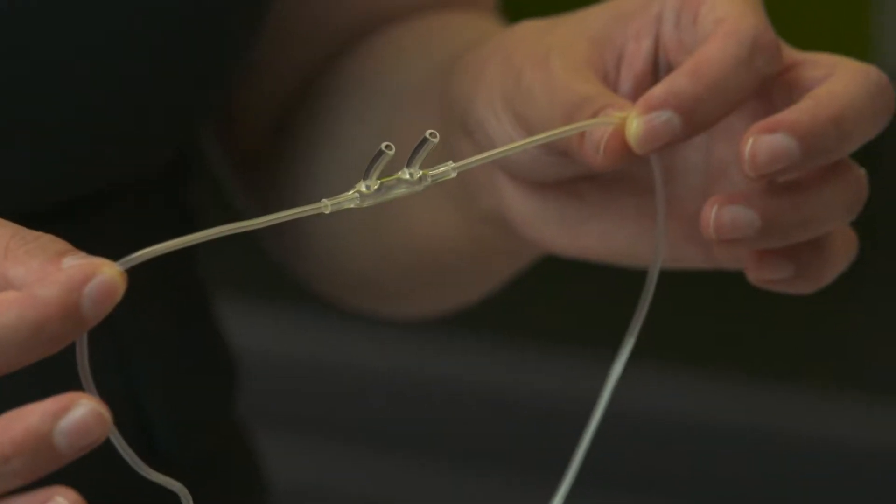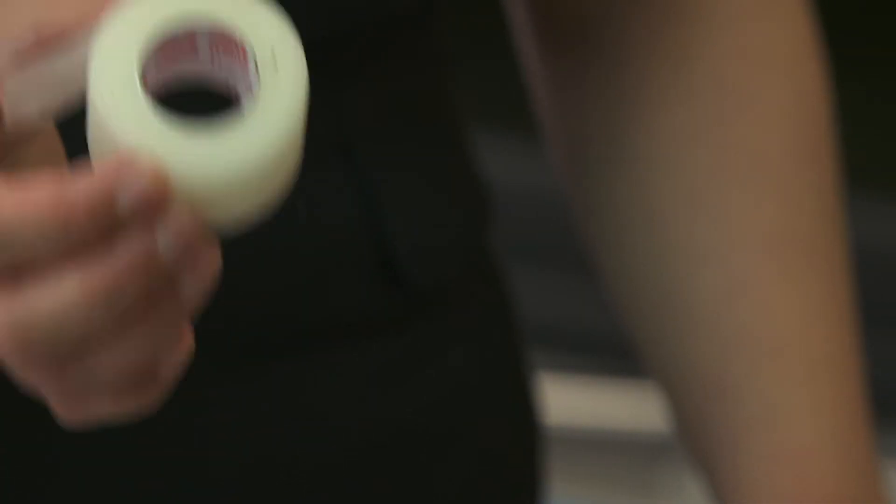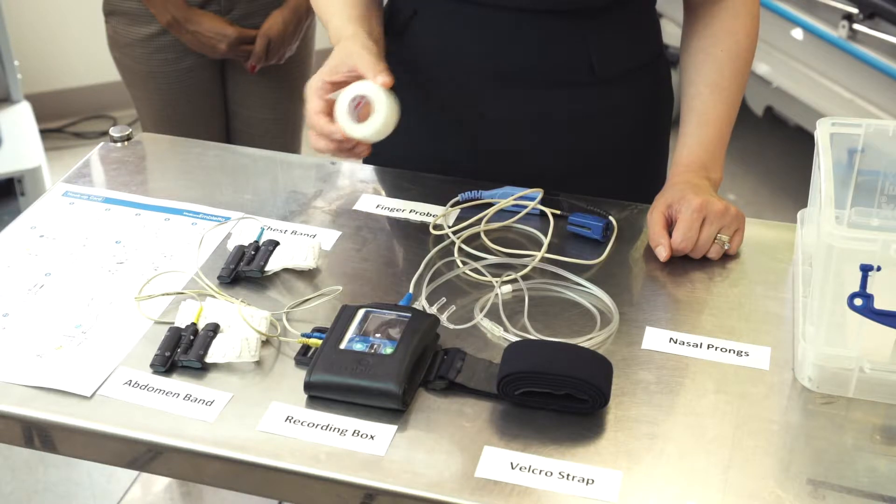The nasal prongs will go into your nostrils and with the tape we provide, so long as you're not allergic to it, you attach the tubing to both cheeks using the tape.